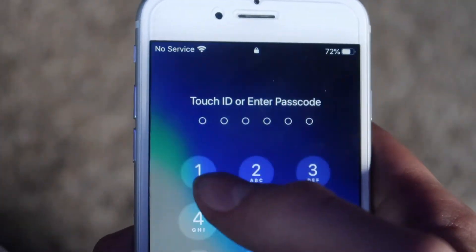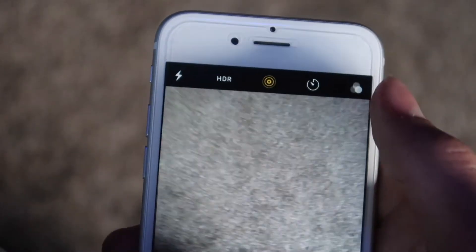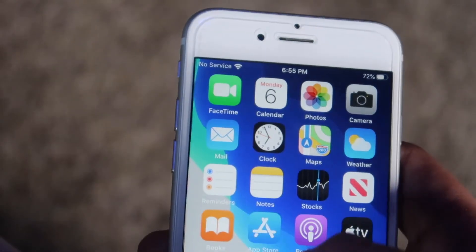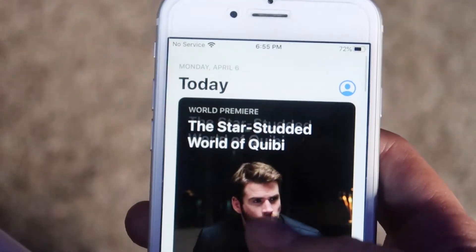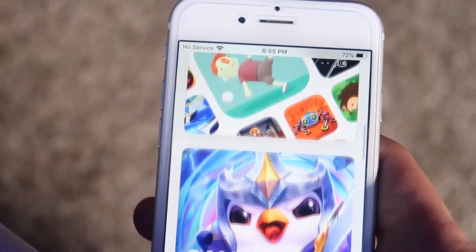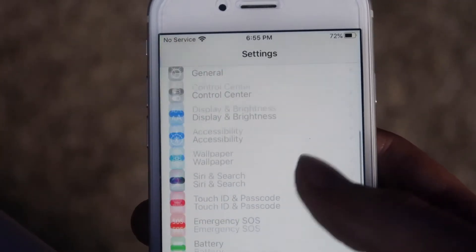Even though this phone is now 5 years old, I think it is still a very good option for people who don't need a lot of power out of their phone. As long as you get one with a good battery inside of it, you'll be set. However, if you need some more power out of your phone, I recommend getting an iPhone 7 or an iPhone 8 so you get software updates later down the road.